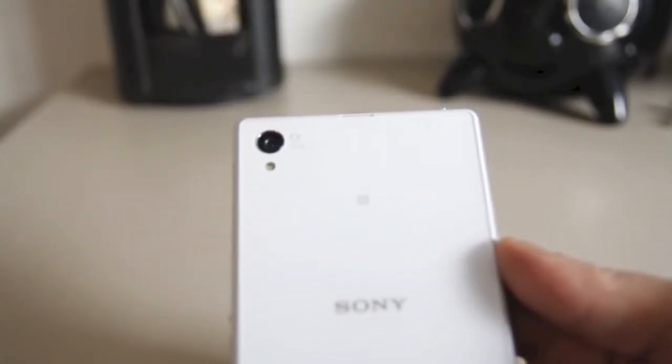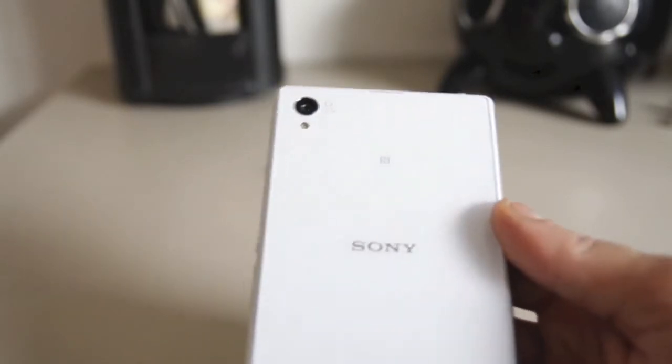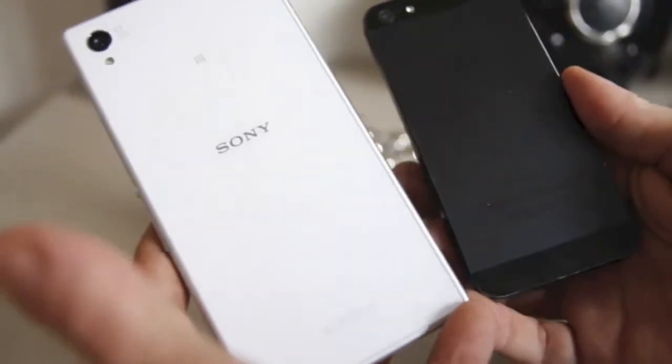It has the same specs as the other one: the 20 megapixel camera, 16 gigabytes of storage, 5-inch panel — all the same as the Xperia Z1 I previously reviewed. I just wanted to share my thoughts on this one because it's white.